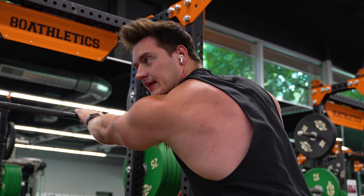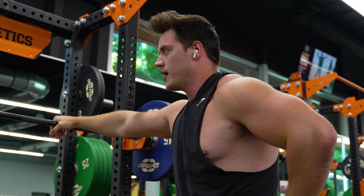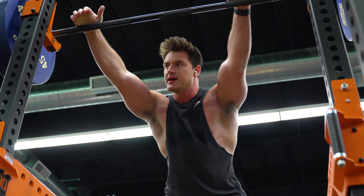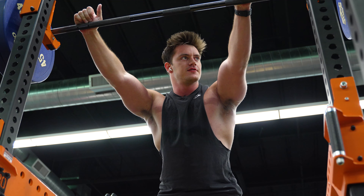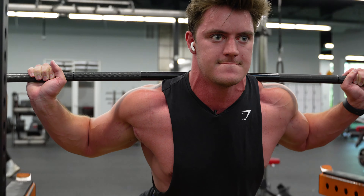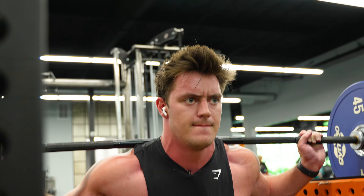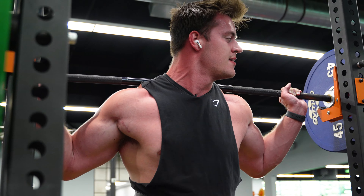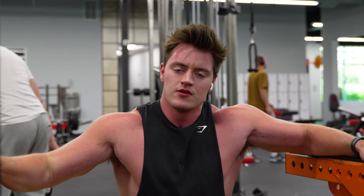Guys, that was just a warm-up — I wasn't even gonna count that. But by like rep 15, my legs are on fire. It's a different kind of feeling; it's not hard from being heavy, it's just like your legs are on fire and you just gotta keep pushing through. Too easy.